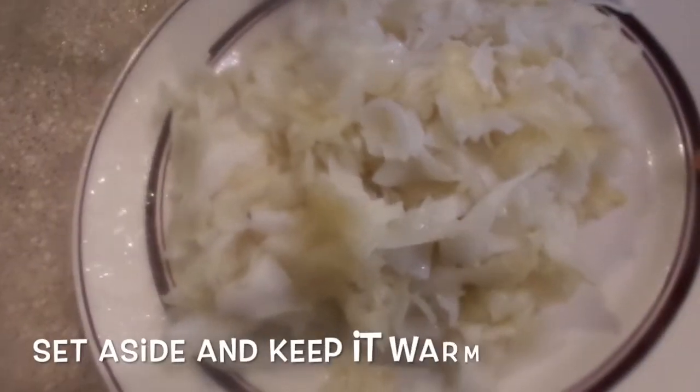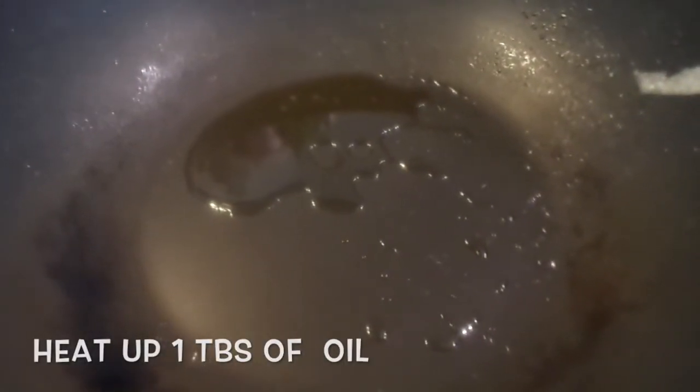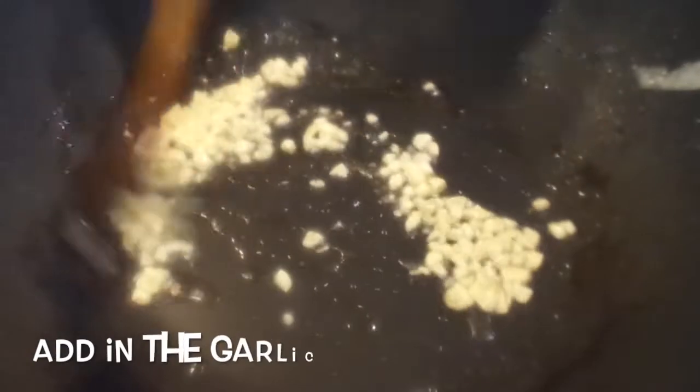Set the noodles aside and keep them warm. Add one tablespoon of oil, and when it starts to smoke — very hot already — add in the garlic and stir until it's aromatic. Then you can add in the beef.